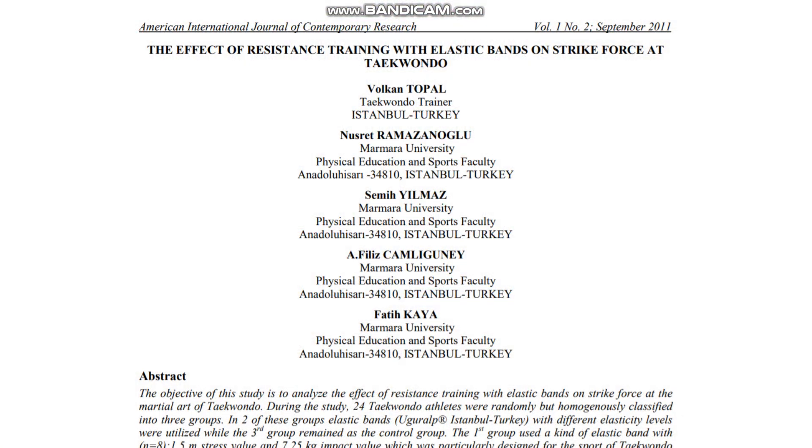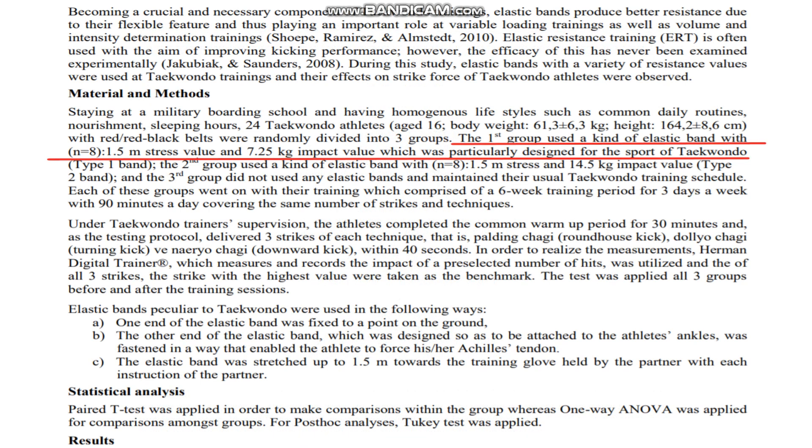One study from 2011 recruited Taekwondo athletes and looked at the effects of adding elastic resistance to kicking techniques during training, and measured changes in kicking impact force before and after the training period. It compared six weeks of training three times a week with either a light resistance band attached to the ankle whilst kicking,